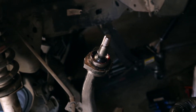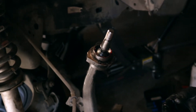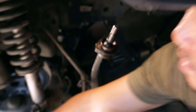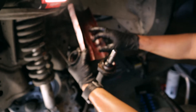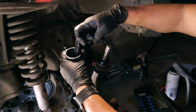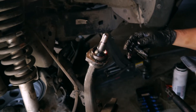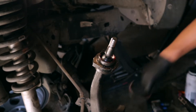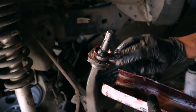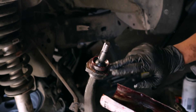All right, at this point you're going to press this boot in. I grab some grease — I just cut the old box out of the old grease tube. Grease this up inside, put some grease around here to make it easier to slide in.